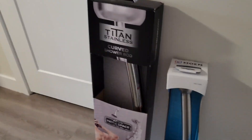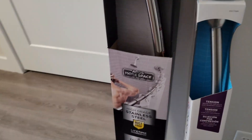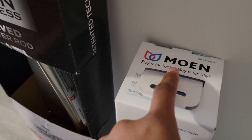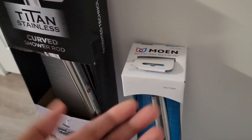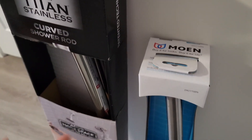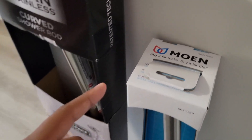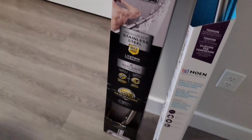Hey y'all, welcome or welcome back to my channel, you can call me Nu. In today's video we are going to be hanging my curved shower rod. I got these from TJ Maxx and I bought two because I'm going to try them out. If this is the brand I'm thinking of — Moen — they manufacture faucets, shower heads, toilets and stuff like that. So this is a really good brand if it's that same brand.